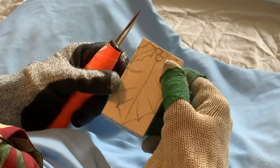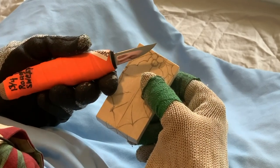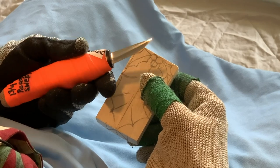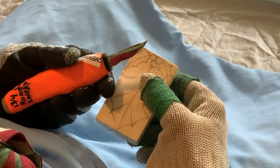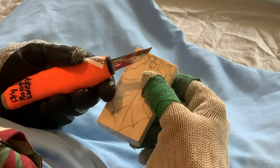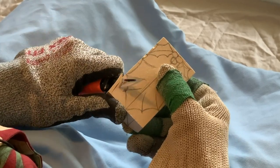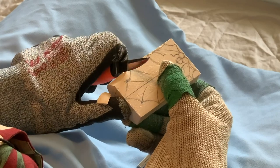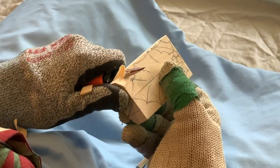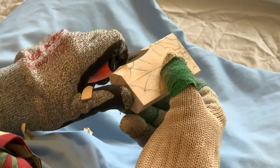We're going to be using a healthy rough-out blade — it's a sweep blade with a little bit of a sweep, one and three-quarter inch, really good for roughing out. Since we're naming this particular carving after Holly Smithson, it's very appropriate to use a Helvey knife.